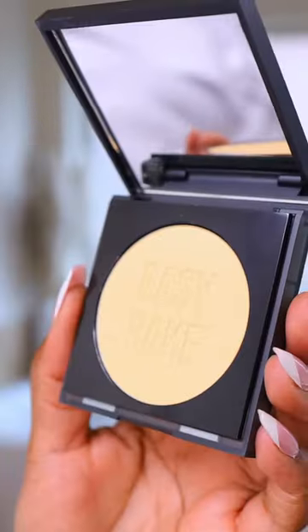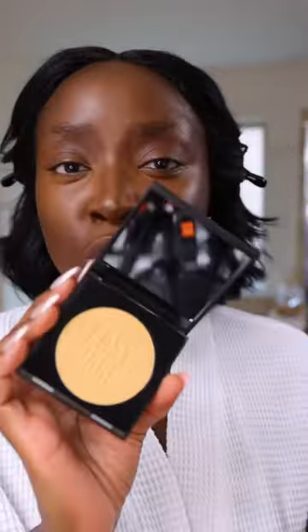Let's try the new Huda Beauty Easy Bake and Snatch setting powders. I'm gonna go easy and do cinnamon bun, but if I want to go a little bit brighter, I will use pineapple.